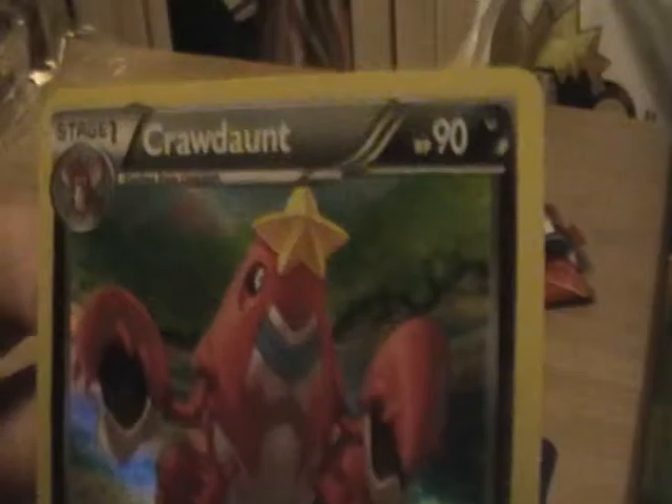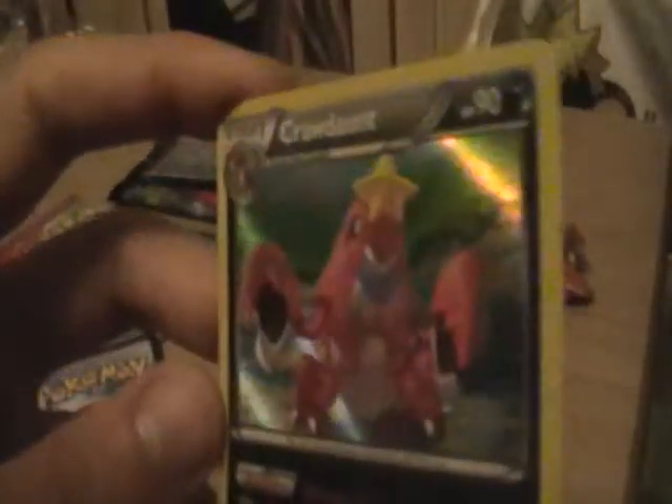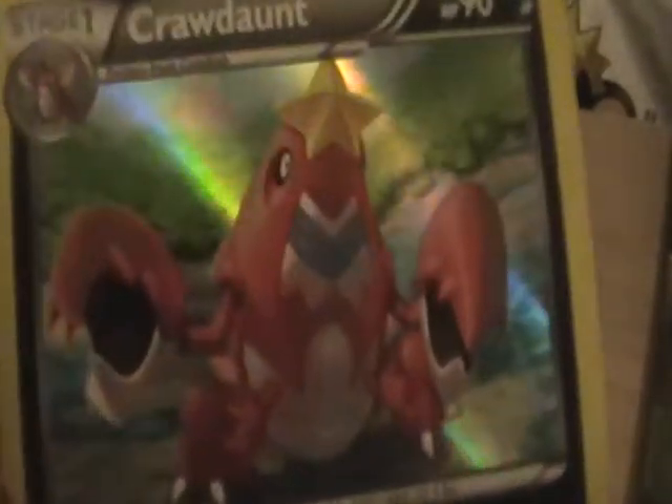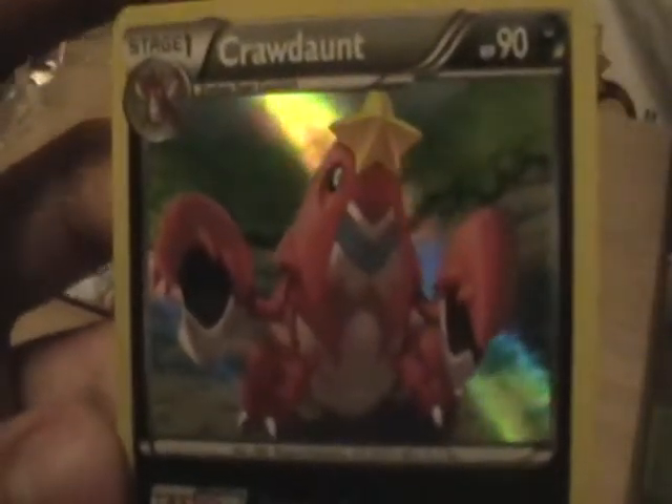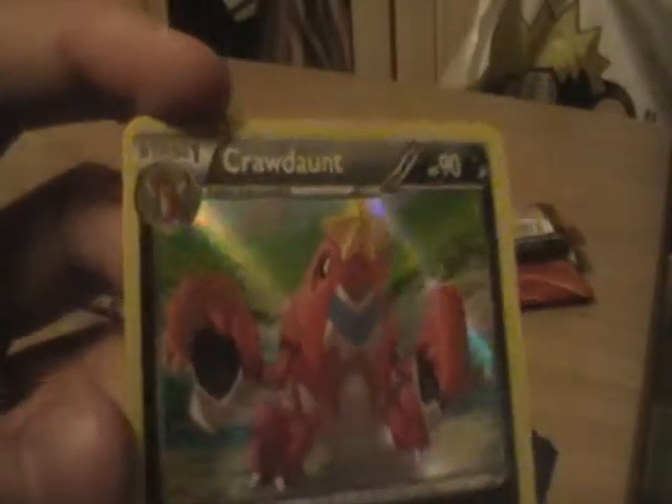We have a Holo Crawdaunt — that's really cool. And he's Dark type — I keep forgetting he's Dark. I thought he was pure Water. Water Dark makes more sense. I quite like Crawdaunt — he's a pretty cool guy, never used him, but I think Ash had one in the anime. So just to recap: we got a Holo Crawdaunt, a regular Rare Ninetales, and a Primal Kyogre EX — which is, oh, that's so cool. It doesn't even show up as well on camera, but to the eye it just looks that extra bit special.